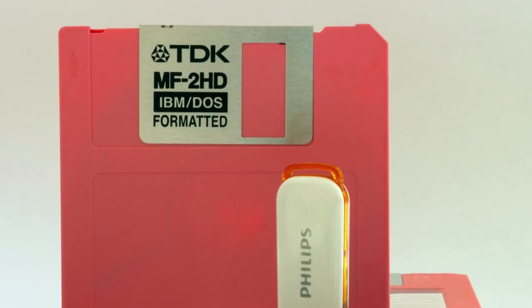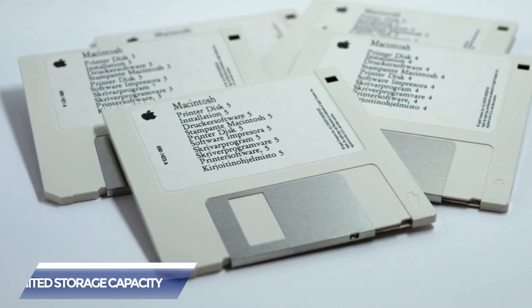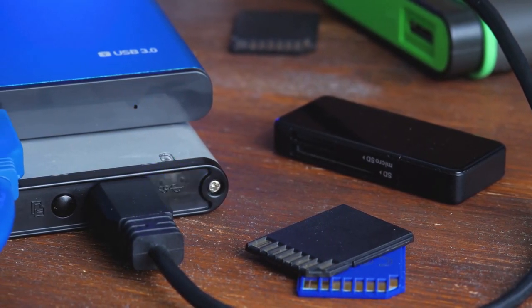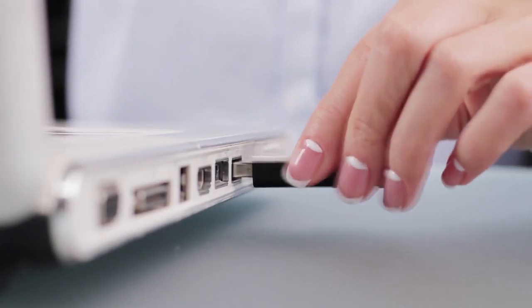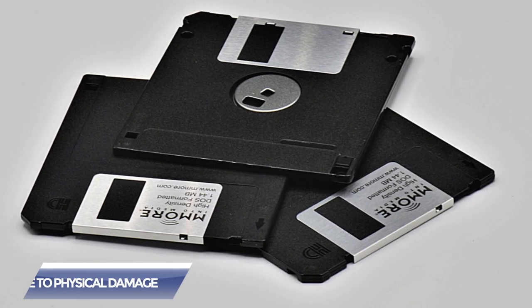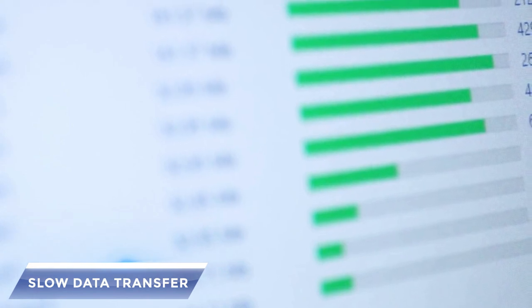Floppy disks were replaced by other forms of storage because they had several limitations. They had limited storage capacity and you could only store a small amount of data compared to other storage devices such as hard drives, CDs, DVDs, USB drives, and online storage services. They were also relatively fragile and were easily damaged by dust, heat, and other environmental factors. Also, because of the slow data transfer rate, people started to choose other items for storage.